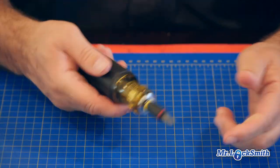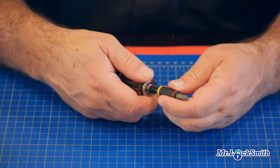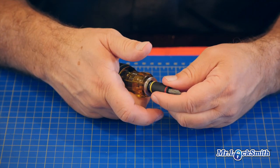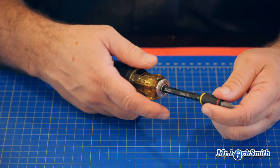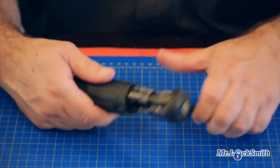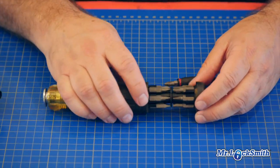And it's adjustable right in there. It's a three-way adjustment: one, two, three positions, and then you remove it. This just pulls open, and they're all standardized sizes.